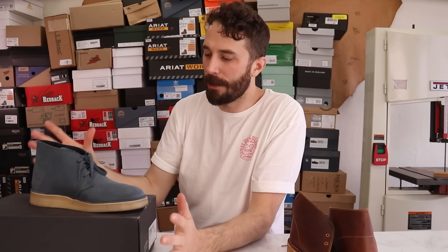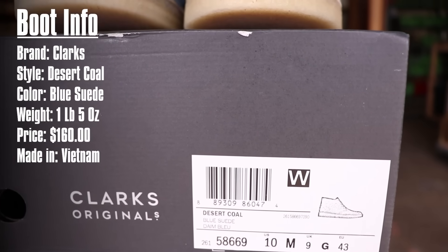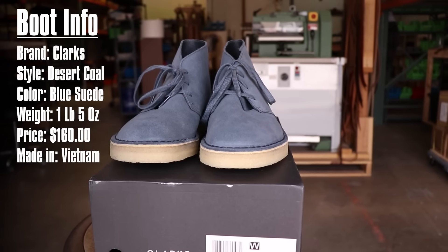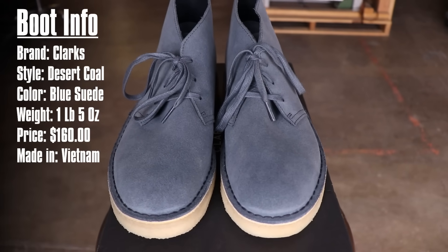Now let's go over the boot information and get an idea of what makes this boot different. The brand is obviously Clarks, the style is the Desert Kohl. I got the blue suede, but it comes in three other options. They weigh one pound five ounces, retail for $160 — which is $10 more than the regular ones — and they're made in Vietnam.